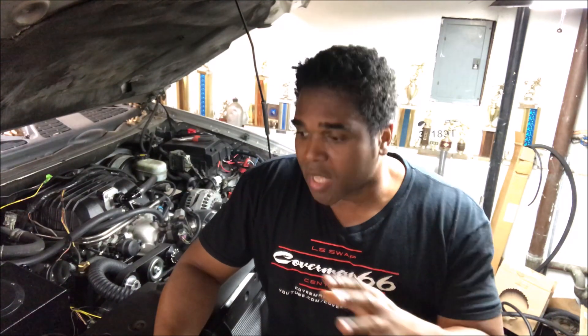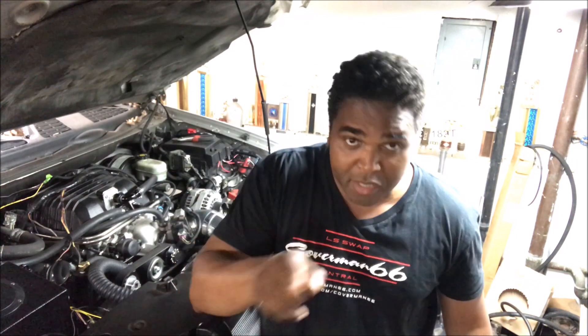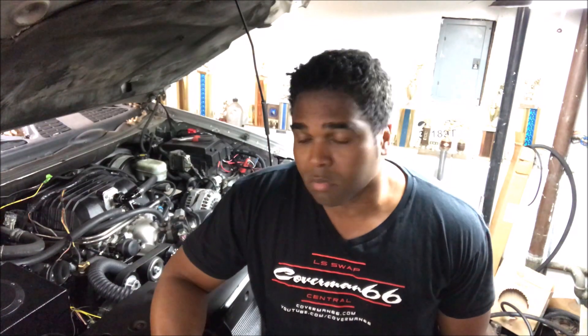But before we tune this truck, what I got to do is install an air fuel ratio gauge — in other words, a wideband gauge. That way it will tell the tuner what the air fuel mixture is all throughout the RPM range. I have one sitting right there and we're going to go over it and install it. Let's do it.